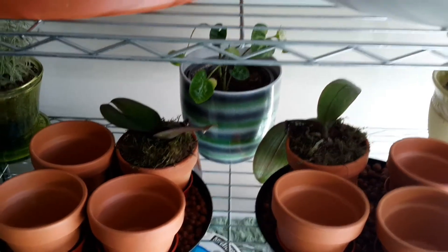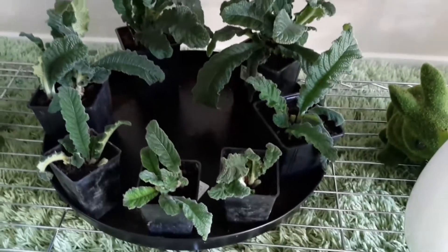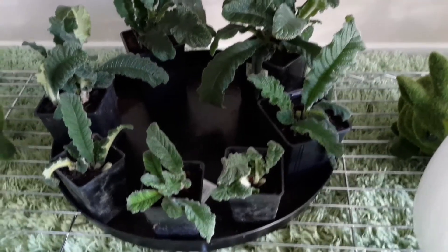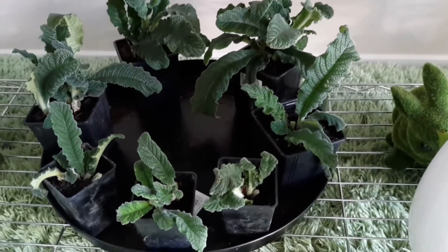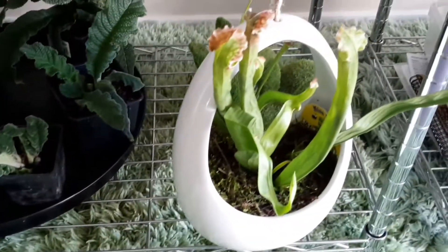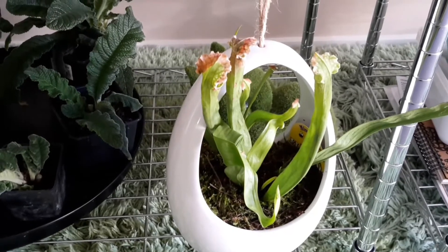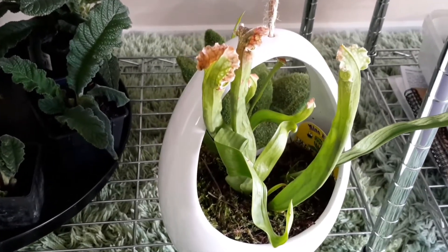I've also got some Streptocarpus - I bought it at the orchid meeting and it was a huge plant with a lot of crowns in it. I split it all up and repotted it, and managed to get seven plants out of that one, which is great. I also repotted my Nepenthes into that planter because it was in a pot before. I used some bark and some moss that we grow outside, as it was getting a bit dry and wasn't very happy - so that one's happier now. I also repotted the big one in the centre of the table and it's doing really well.